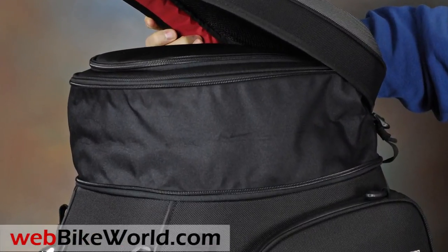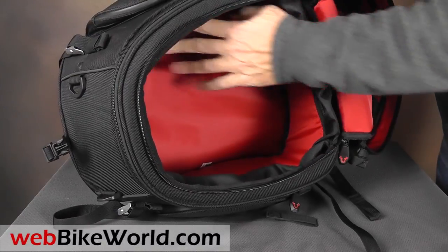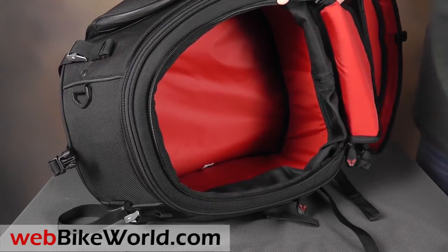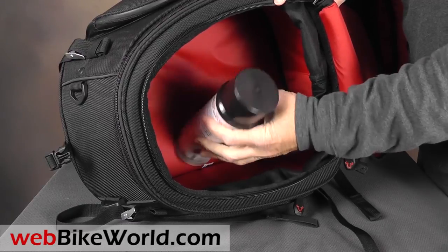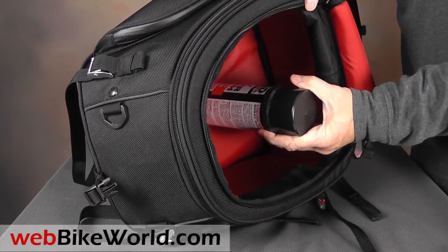Let's take a look inside. It's a little hard to see the depth in 2D, but I'll just grab this can of spray polish to give you an idea of the depth and width. There's actually quite a bit of storage here, and I wouldn't really want it much bigger — this is a very useful size that can still hold a lot and fit on a lot of different bikes.